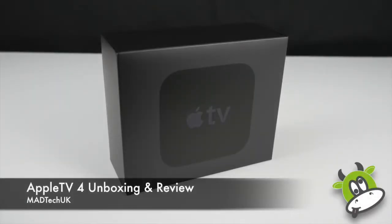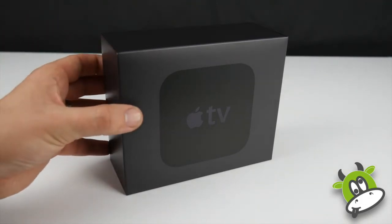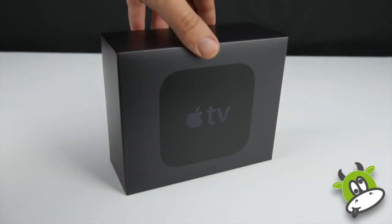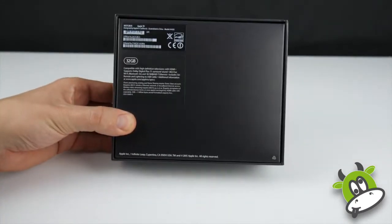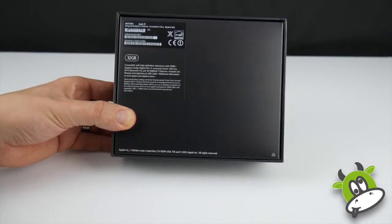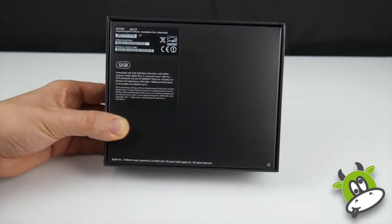Hi, this is David from Madtech UK, sorting the good from the mad. Today we're looking at the Apple TV 4 — we're going to do an unboxing and a review when it's connected to the TV set. The model I have is the 32GB model which retails for £129 in the UK. There's also a 64GB model which retails for £169.